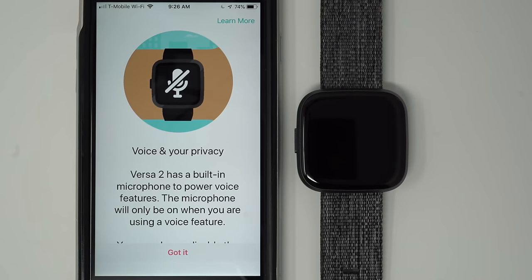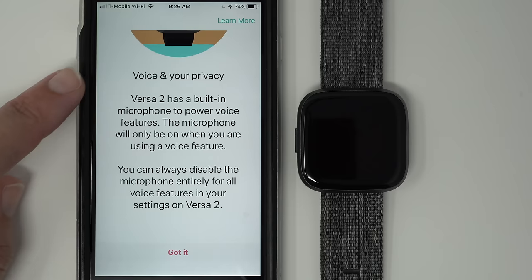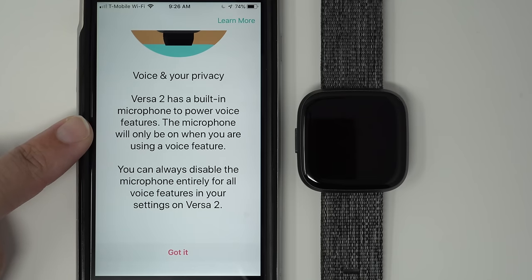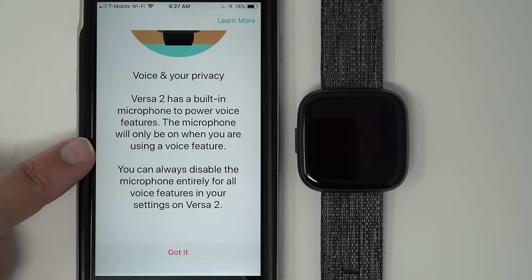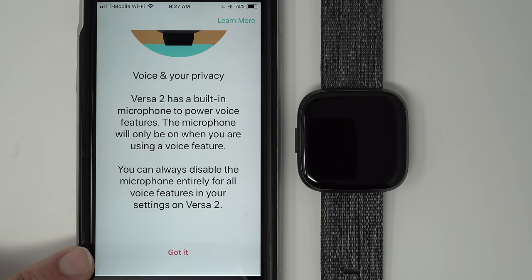Since Versa 2 is the first Fitbit to have built-in voice control with Amazon Alexa, there's a page here about voice and your privacy. The microphone will only be on when you are using a voice feature — it's not listening to you 24/7. You can always disable the microphone entirely for all voice features in your settings on Versa 2, so it will never listen to you. Once you understand that, tap Got It.